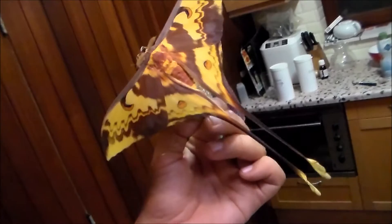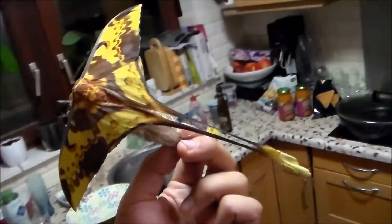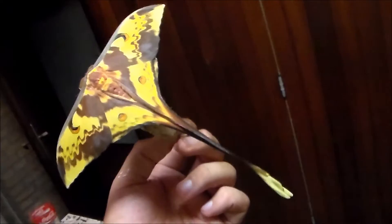The downside of this species is they are very, very fragile. In two days probably the moth will be destroyed — its tails will break on the first or the second day. So that's a shame. But luckily for you I am able to capture its beauty.